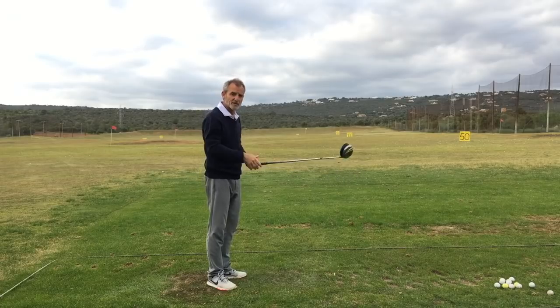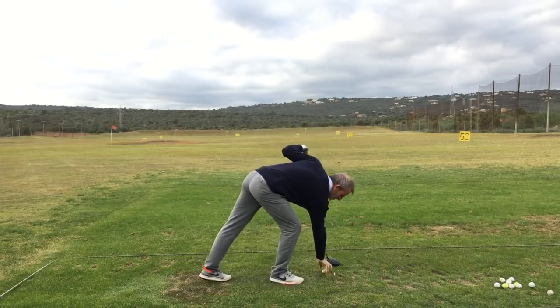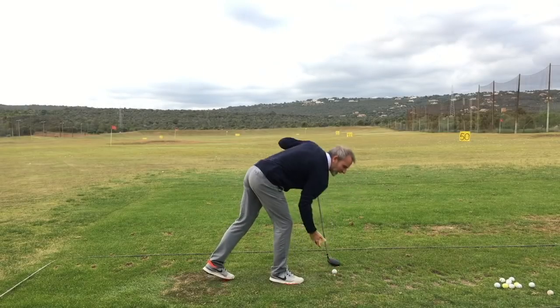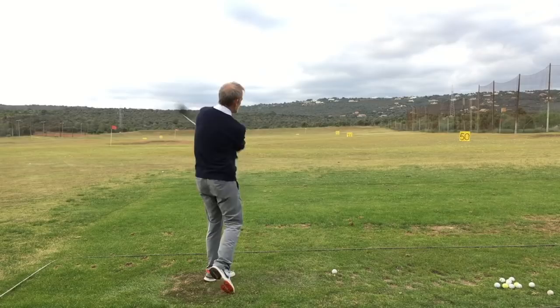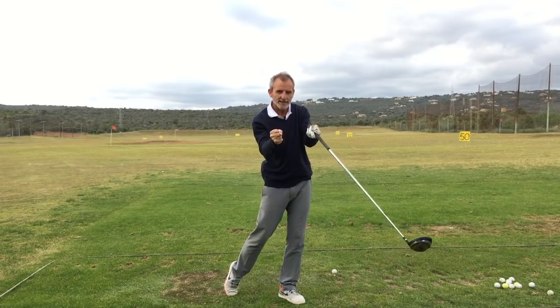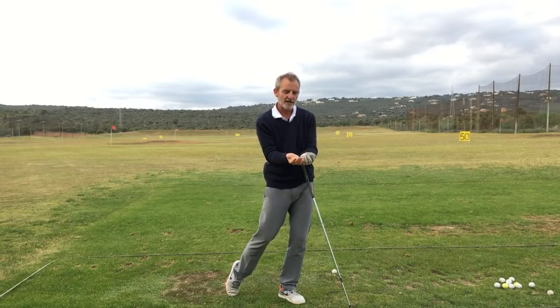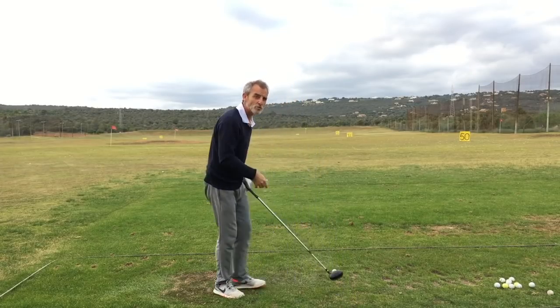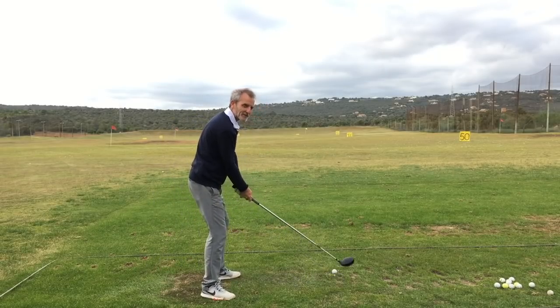Again, not the best contact but straight. And I'm very, very relaxed — my grip pressure is about two out of ten, ten being really tight and one being super relaxed like holding a baby bird. I'm about two, and this gives me massive feedback in my hands.